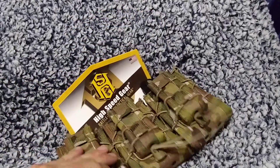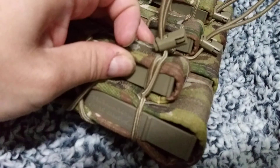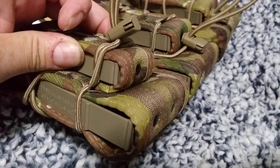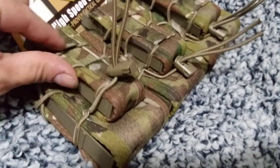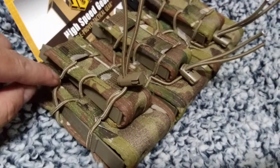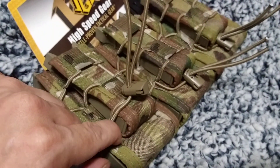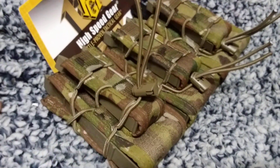It turns out these bad boys are all attached to the one in the front, and it's basically just the pistol taco from here all the way around the front, so there's no backing. There's no back of the pistol taco, so you can't cut the stitching and then use your pistol taco separately.